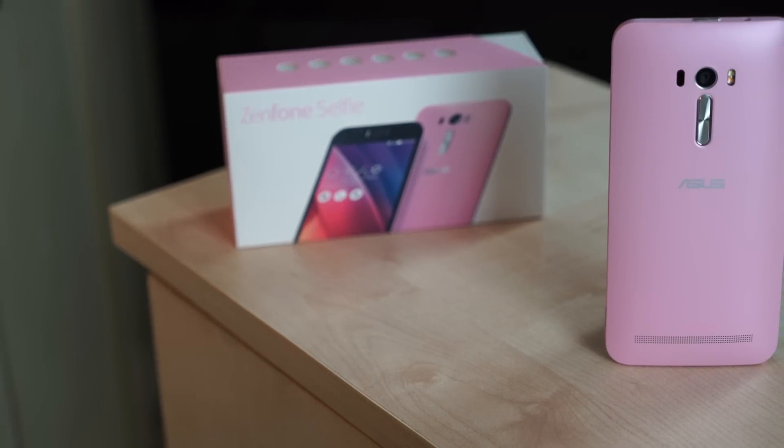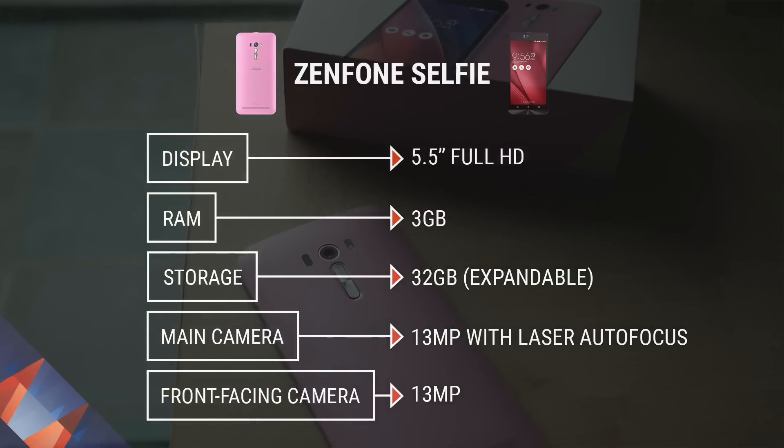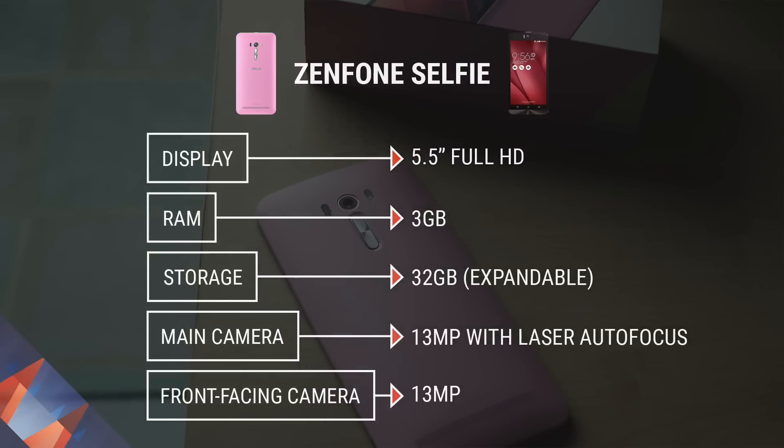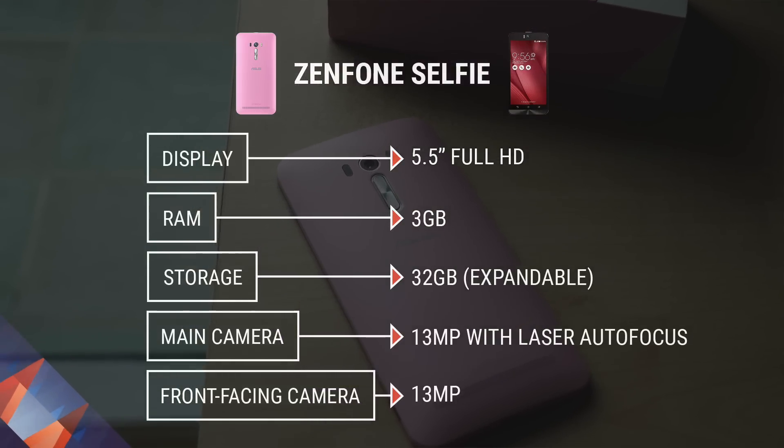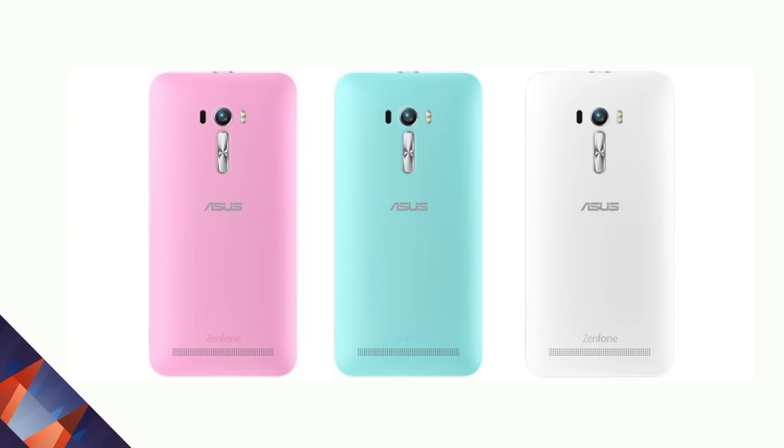Beyond its camera, it has other great things going for it: a large 5.5 inch Full HD display with Corning Gorilla Glass 4 that's a little bit more scratch resistant, three gigabytes of RAM and 32 gigabytes of storage. Plus if you need more, the back's removable where you can insert a micro SD card. This phone is available in pink, teal, and white.